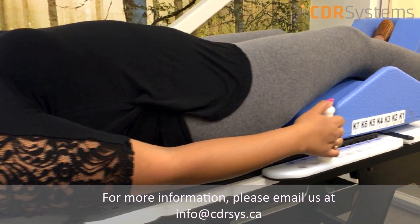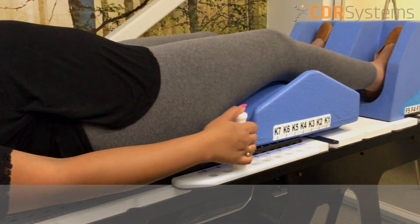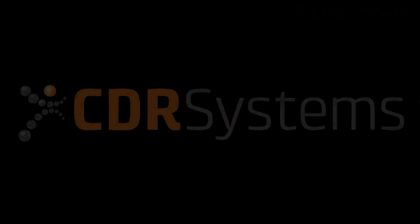For more information, please email us at info@cdrsys.ca.